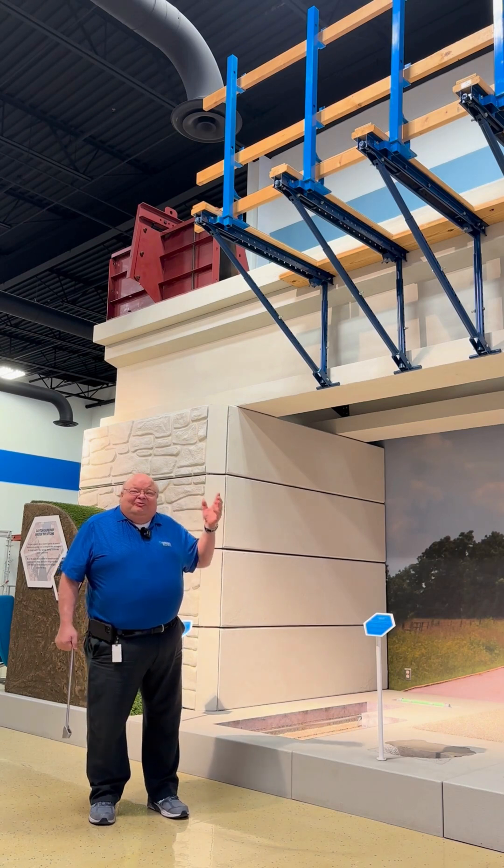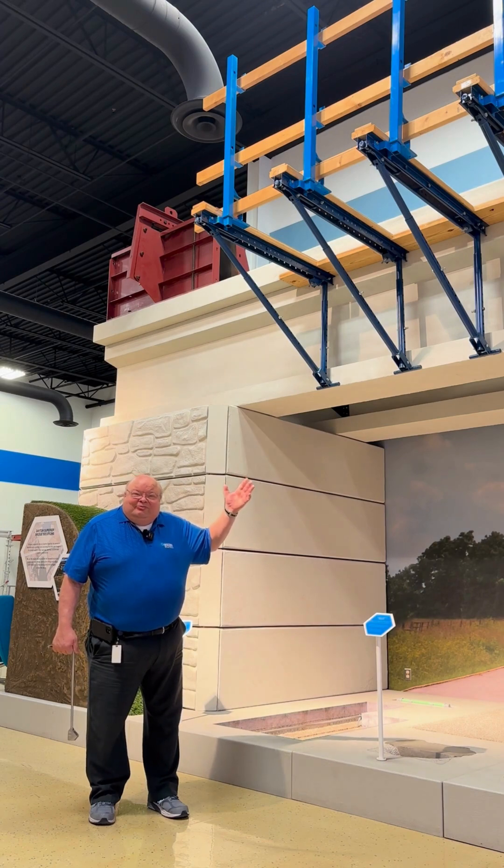For more information, go to daytonsuperior.com or contact your local sales rep. Thank you.